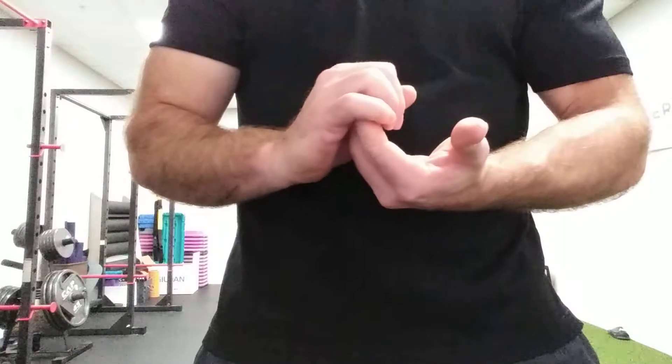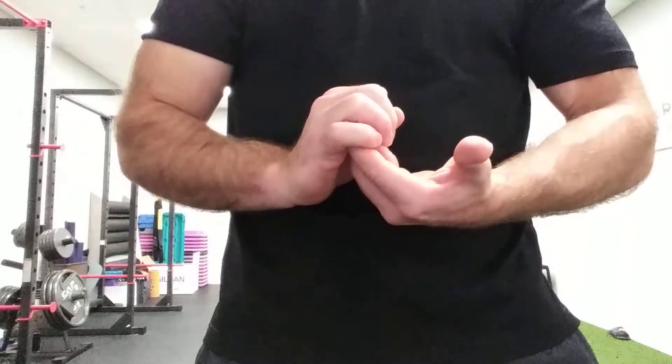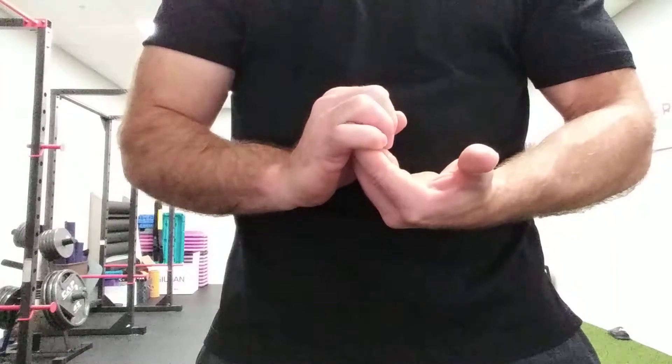Then we're going to do the opposite — start to try to open our fingers up while resisting. We're just going to hold for 10 to 15 seconds, driving as hard as you can without pain.